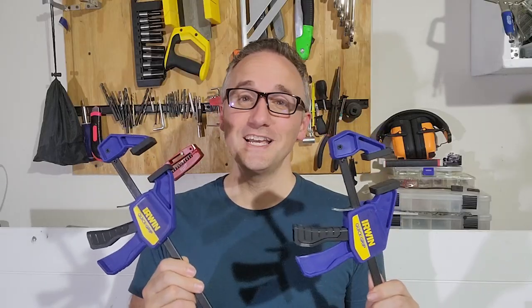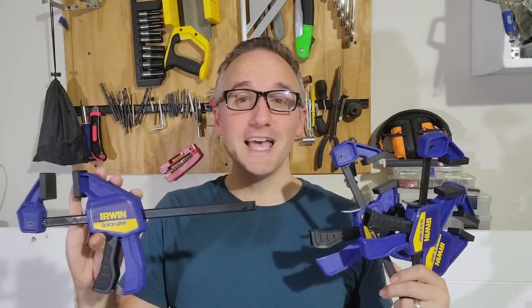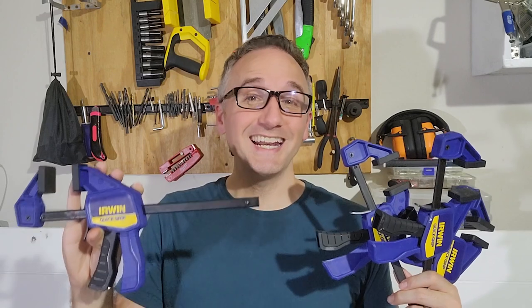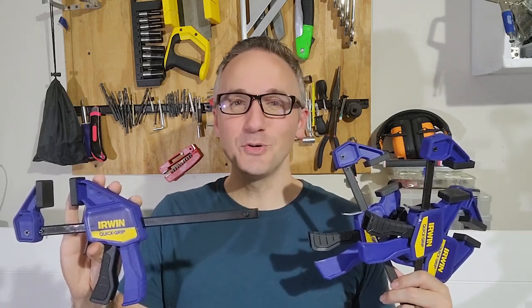These would also work great as a third or fourth hand when mounting long horizontal pieces on a vertical surface. I'm so glad to have these Irwin clamps over some of the clamps I've used in the past, and I could easily see this pack of 4 growing in the future. And that's my point of view.